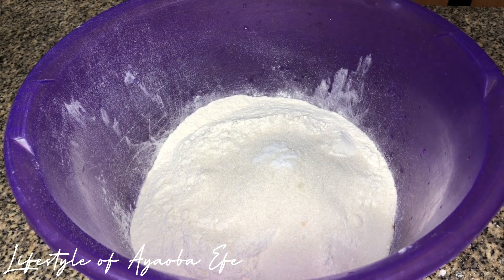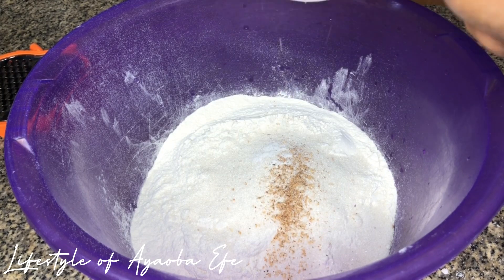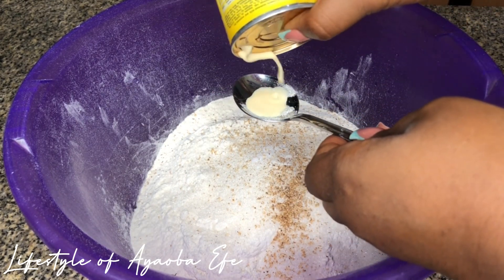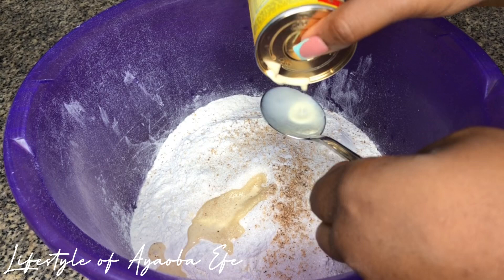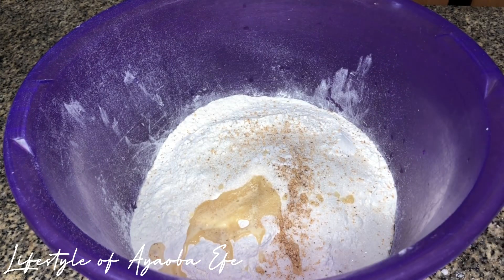And also a pinch of grated nutmeg — nutmeg adds a very nice flavor to my puff puff. I even added more because I love it so much. I'm going to go ahead to add milk. I just put one and a half tablespoons of milk because I don't like so much milk in my puff puff, but if you like it you can add one or two more tablespoons.